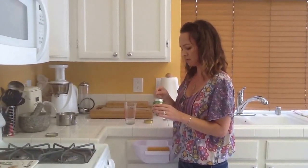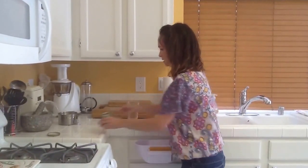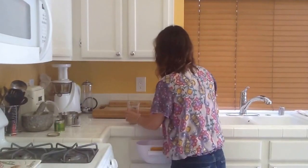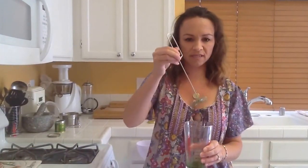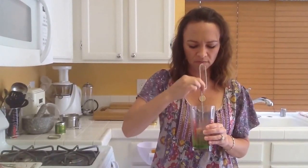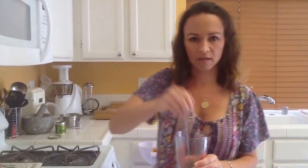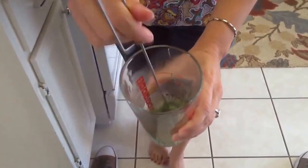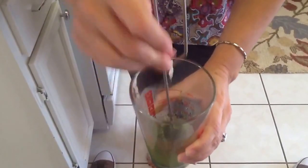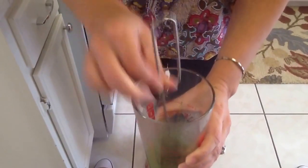I do about a heaping half teaspoon of this green goodness, put it in, and I immediately start mixing it. I use this little whisk thing — I don't know what it's called, I bought it for protein shakes. I just go back and forth. You really want to get the lumps out, which is hard to get all of them out, but you want to get as many as you can.